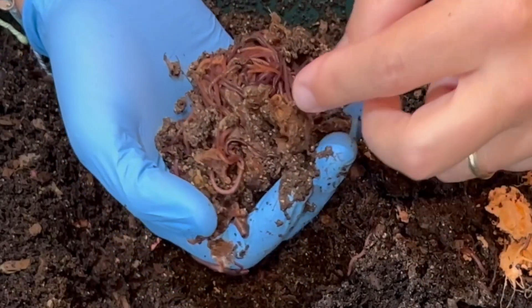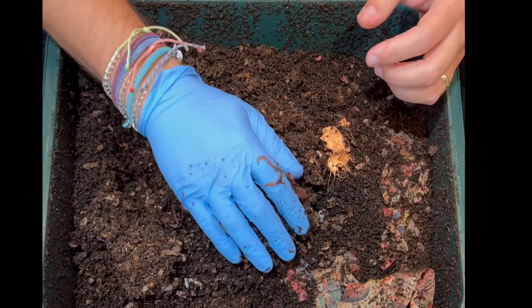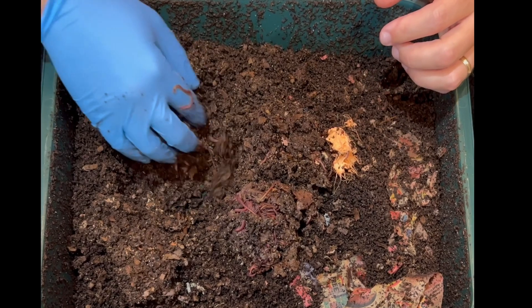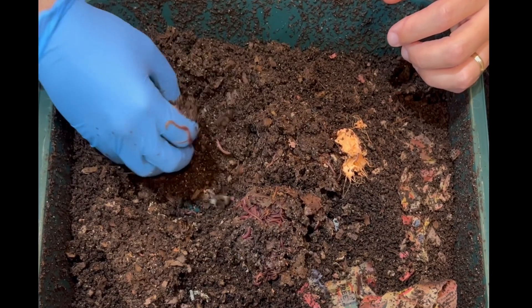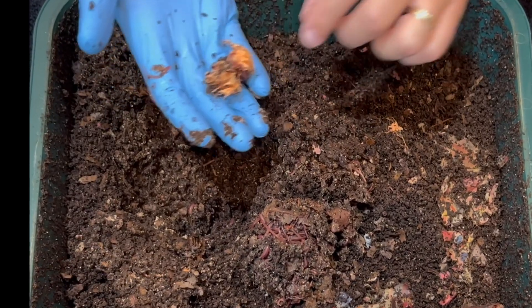Here's some peel. Let me dig under here more — there is no more. This is it. There's your sweet potato right there.